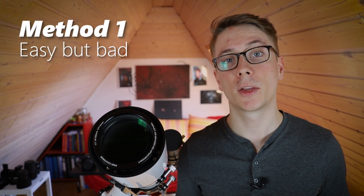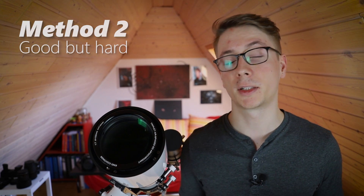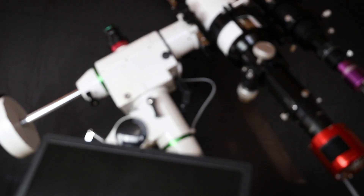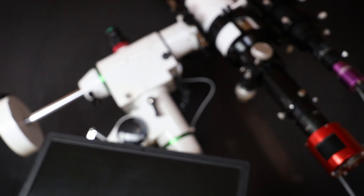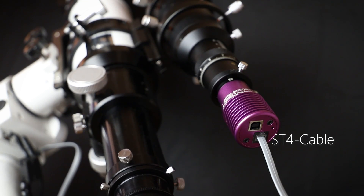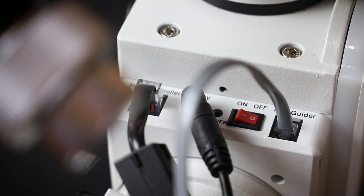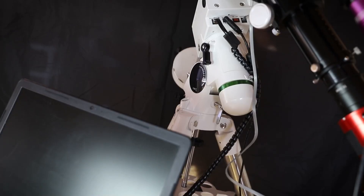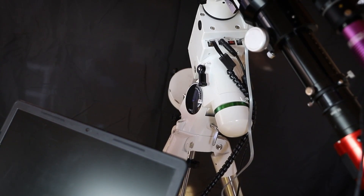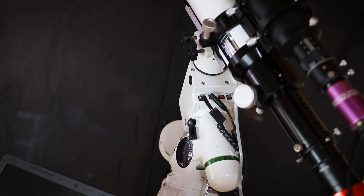Let's work on the setup. There are two ways to get this running. The first method is easy but error-prone. The second is more complicated, but you can improve your images in other ways beyond just good guiding. Method 1: the connection between the mount, the PC, and the guide camera is established by two cables. The camera comes with an ST4 and a USB cable. The ST4 connects the camera to the mount, and the USB connects to the PC. The software receives data from the camera, calculates a correction, sends it back, and the camera sends it to the mount.